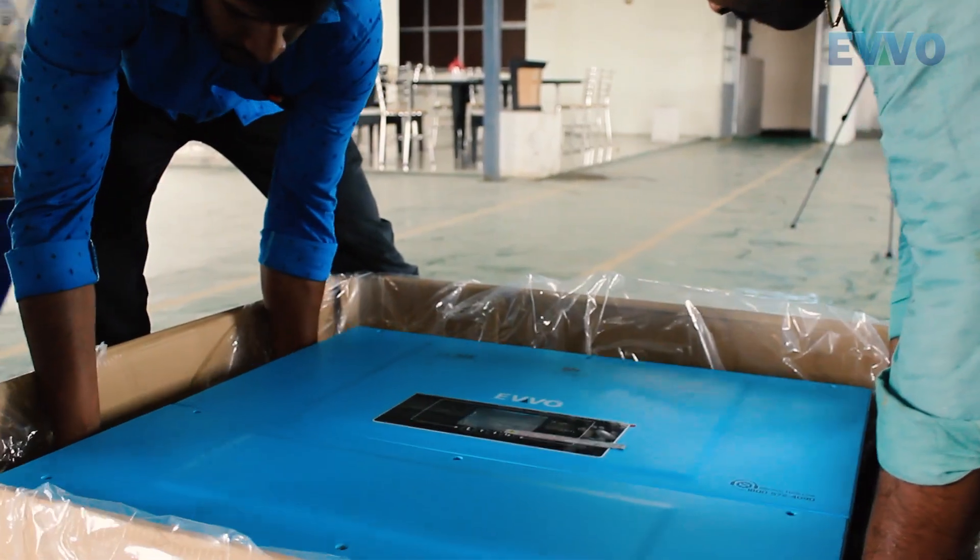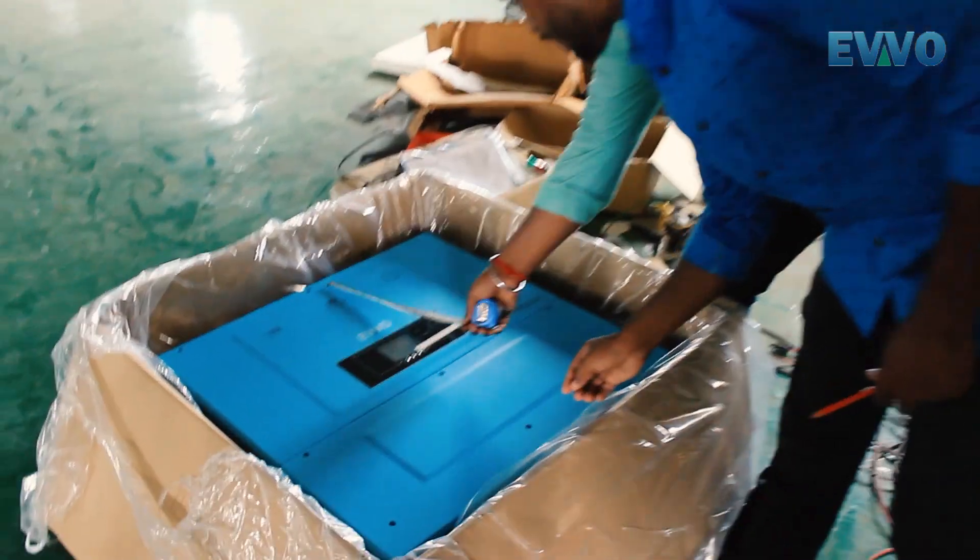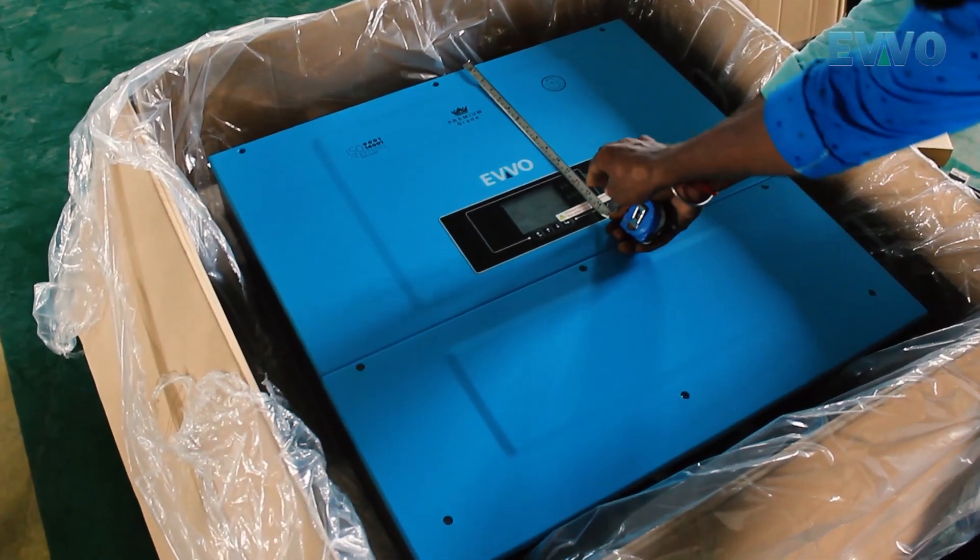The weight of this 50kW inverter is 68kg and its dimensions are 737x730x297mm. The Evo Inverter comes with a mounting bracket.